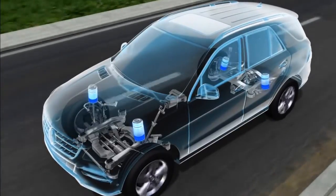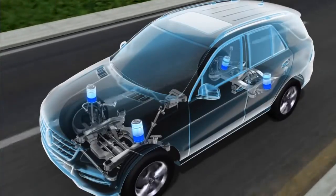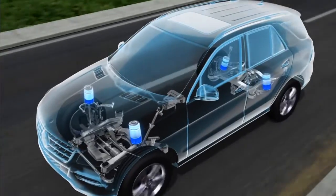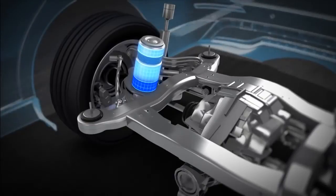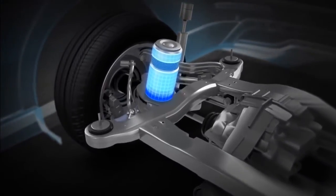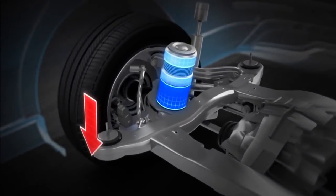Airmatic and ADS work as a team, so you get both benefits at once. As each air spring moves up or down, Airmatic adds or removes air to maintain comfort. This can also reduce body roll in corners. The adaptive damping system watches the road surface and your driving style. Within 50 milliseconds, ADS can firm up the shock absorbers to keep handling crisp and stable.